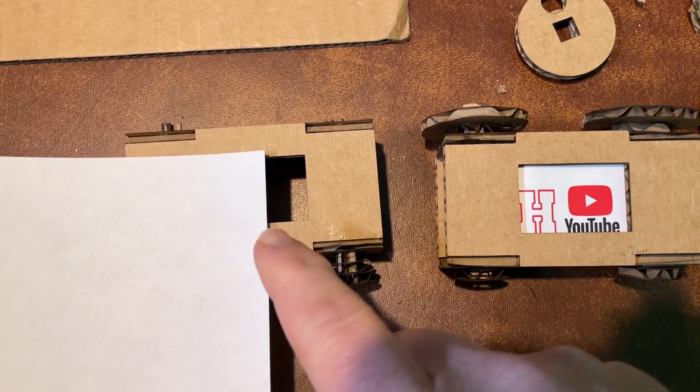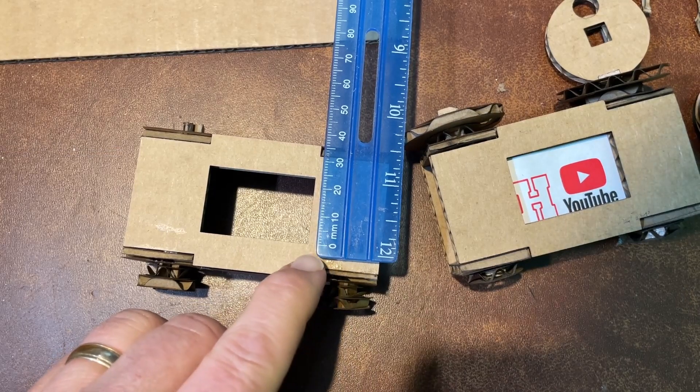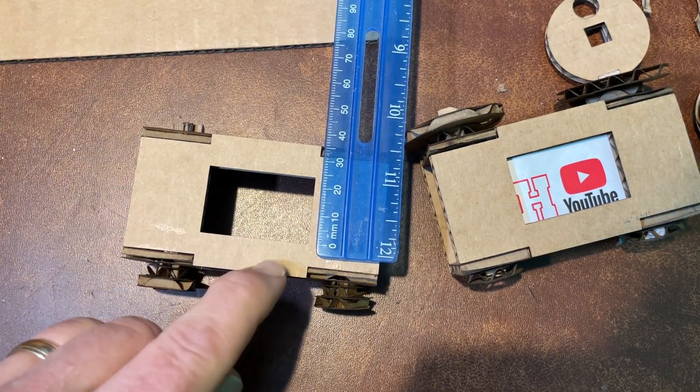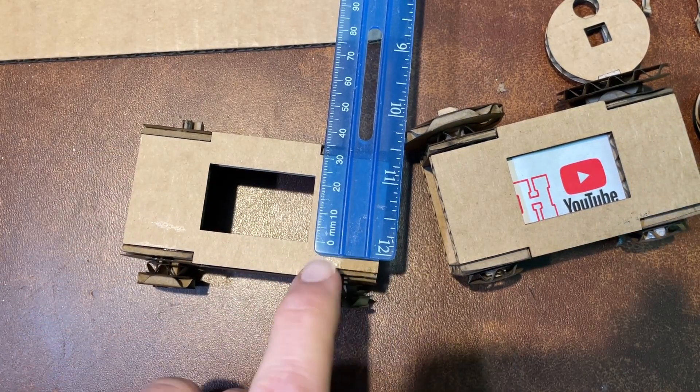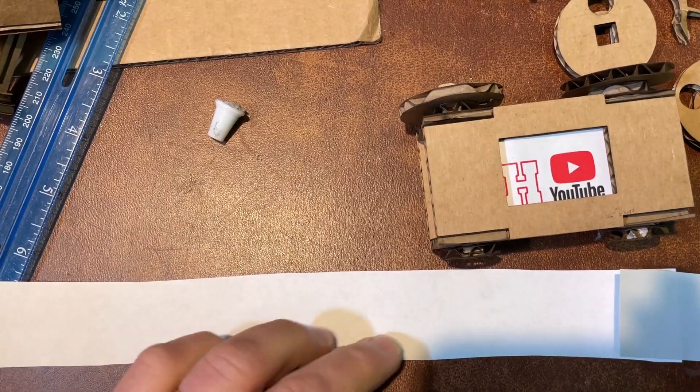The first thing is to cut strips that are about the same size. You can see our design is about 25 millimeters for that little strip. Then simply cut the strips and tape them together and add your design.